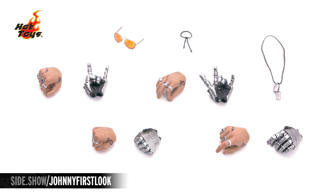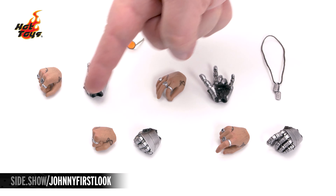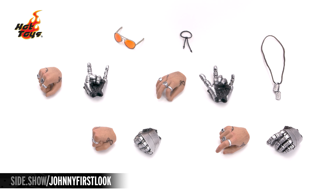Here are the accessories you can add onto the figure: a right and left hand, either one for holding the pistol; right and left fist; right and left hand for playing the guitar; a right hand for holding the duffel bag; and a left hand for rocking out. Also included are his dog tags, wristband, and amber-colored sunglasses that can go onto the portrait of the figure.